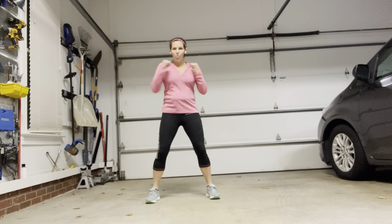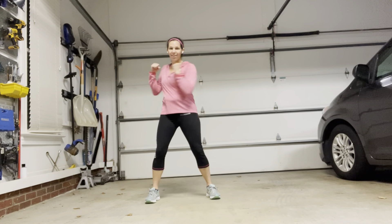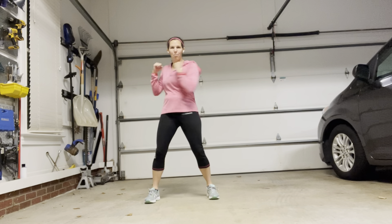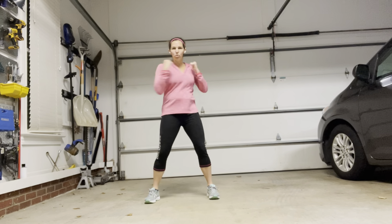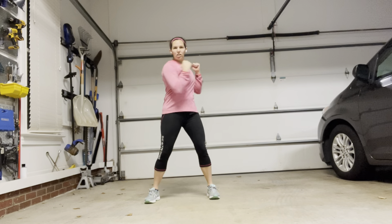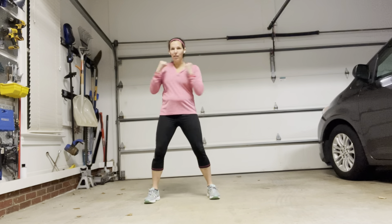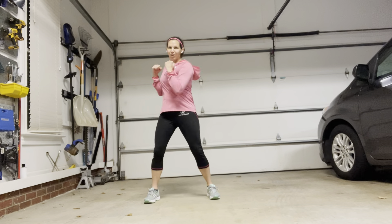So now we're doing some twists. We're here, and all I want you to do is just go back and forth. This is the starting level of this next exercise. We're just twisting our body back and forth, trying to really control it by your core. It's your core that's keeping the move nice and stable. My knees are slightly bent, but we're going to get moving in a minute.